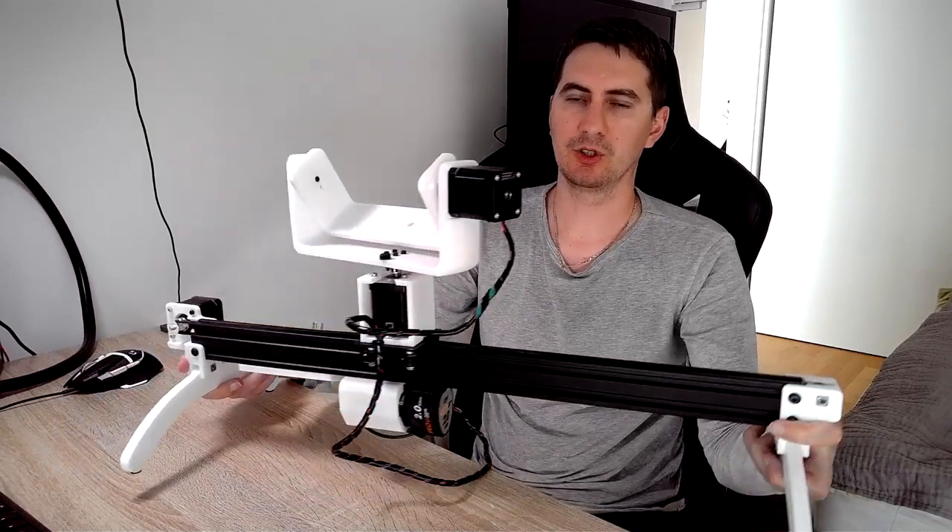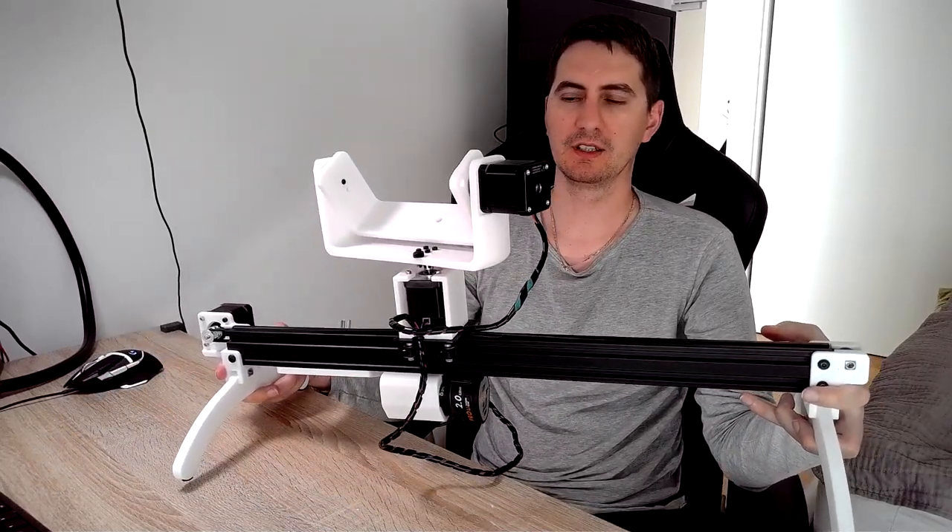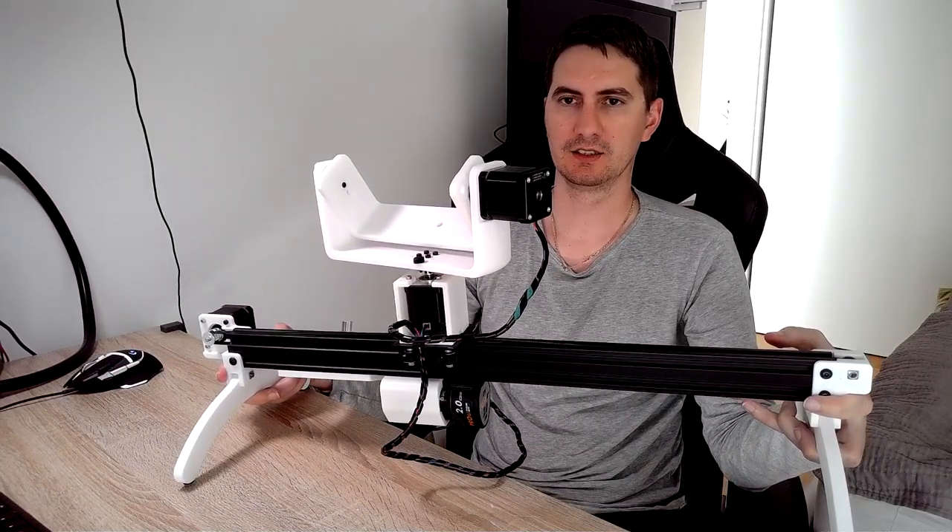Hello guys, my name is Kiki and in this video I'm going to show you how I built this 3-axis motorized open source camera slider. I already created another video about this project, but there I only showed how it works. This video will be about how I built this, so a detailed, longer build video. If you want to check the work in progress video, you can find the link in the description below.